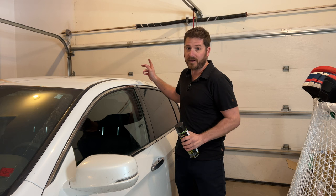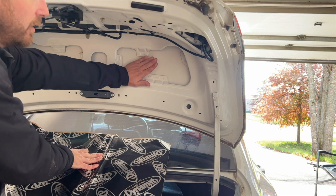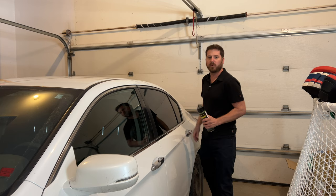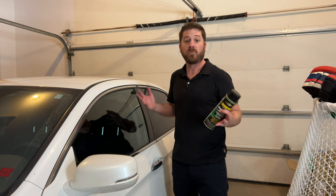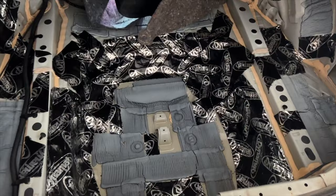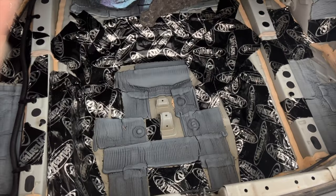One area not really worth sound deadening is the trunk, unless you're doing the entire vehicle. I did a video sound deadening the trunk area just to see if it makes a difference, and the results weren't that impressive for road noise. However, it can make the sound system sound better since many speakers are located back there — if you have vibrations, sound deadening material in the trunk will help audio quality.